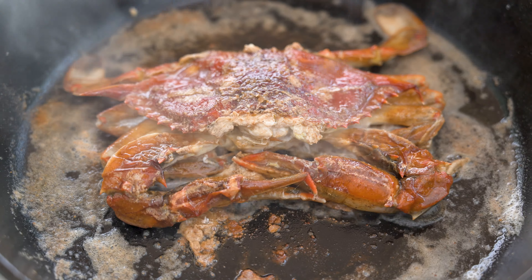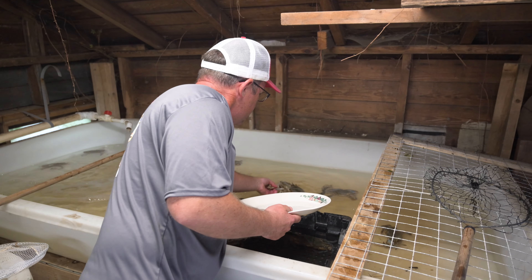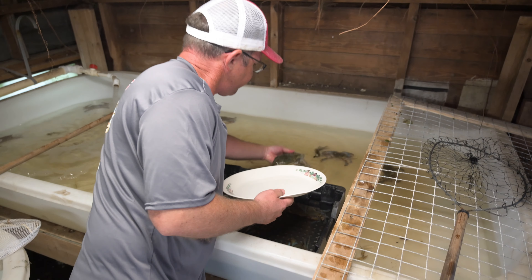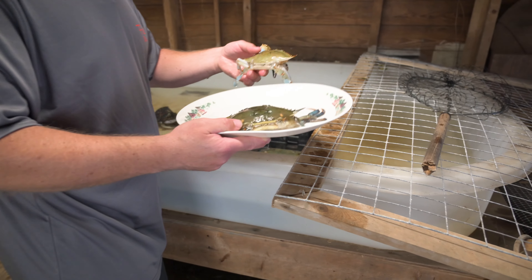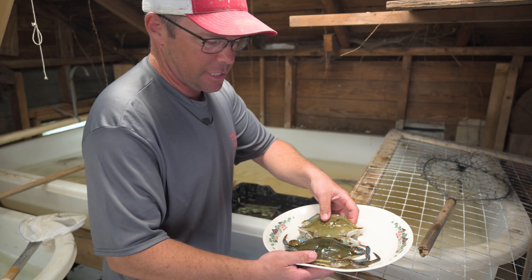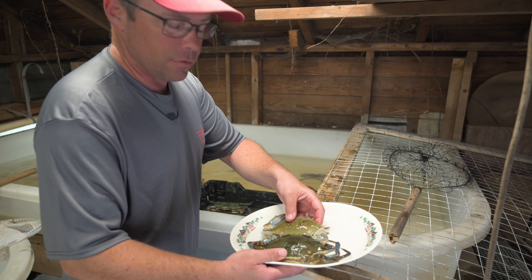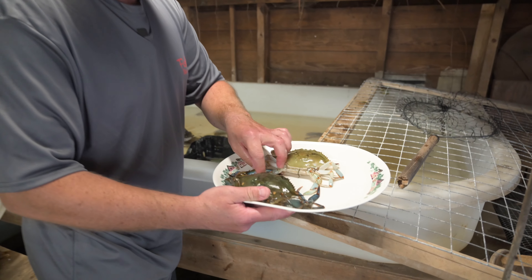We're gonna help this one right here out of the shell and into the frying pan. That crab has literally just shed its shell. There's the old shell — you can see how much they grow, probably about an inch or so. Beautiful crab. Nice big Maryland soft crab.